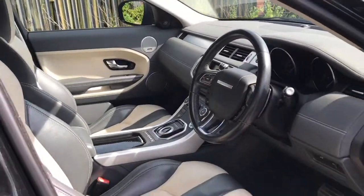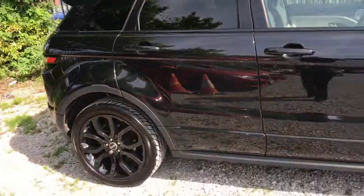If you could see yourself driving this lovely Range Rover Evoque, please feel free to give us a call if you'd like any more information. Thank you for watching my video.